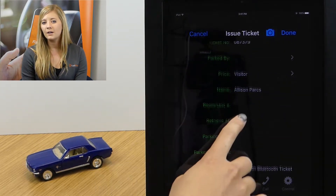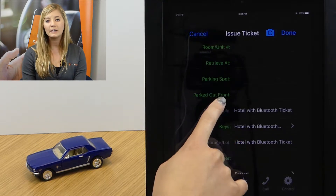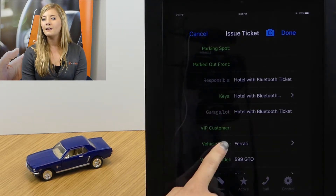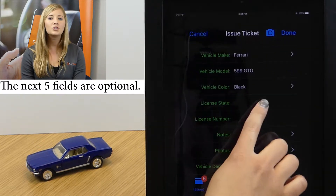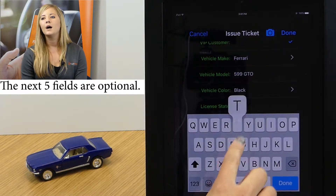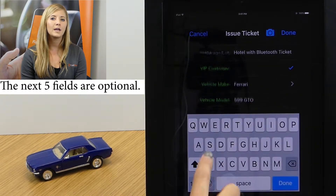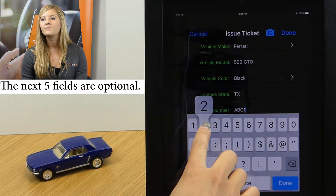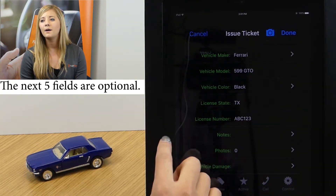At this point we haven't parked the car, so we don't know where it's parked or who parked it. We can add additional details like marking this ticket as a VIP, which puts a pretty yellow star next to their ticket number. We can also capture license information if that's important for reporting purposes.